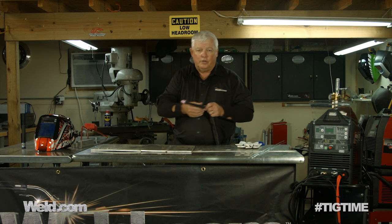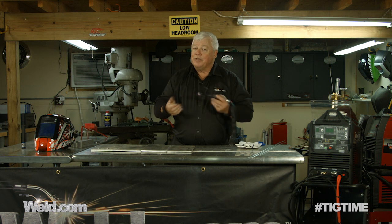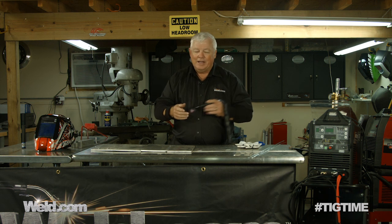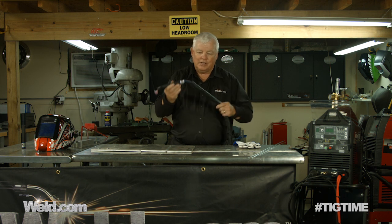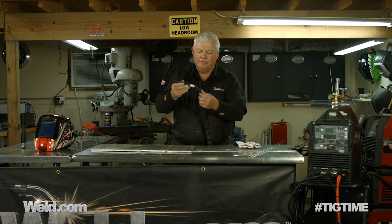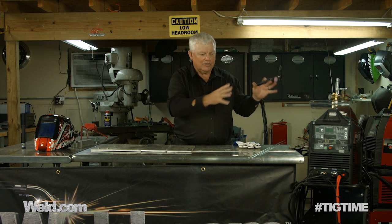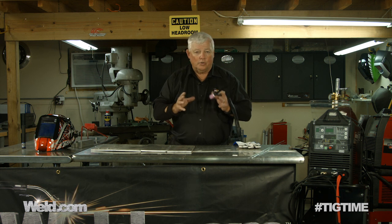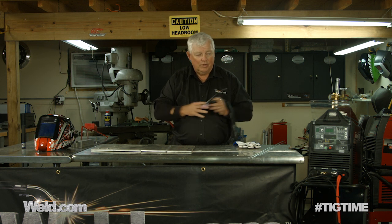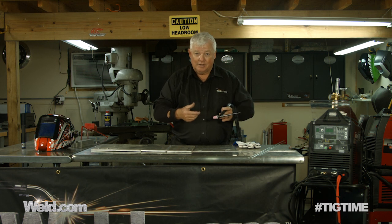I've got a water-cooled torch on here. This is our flex head of course — it's a 300 amp torch, so I wanted it to match this machine. It's a premium torch, obviously a CK, and it's got a nice leather velcro cover to it. I've decked this thing out with the best of the best. I've also got a foot control — it's an SSC foot control. So I've tuned everything together and I'm going to put my gear on and test this thing out.